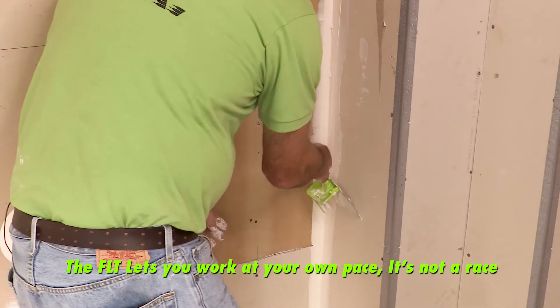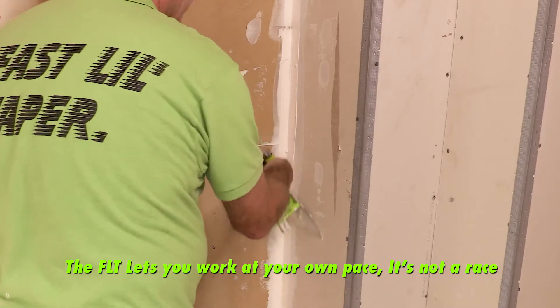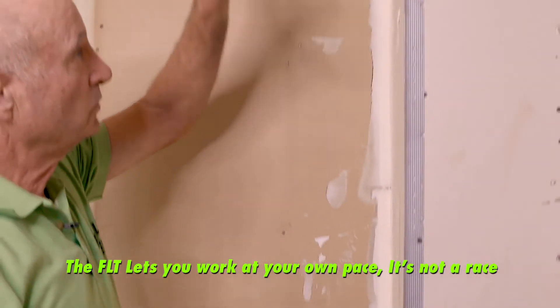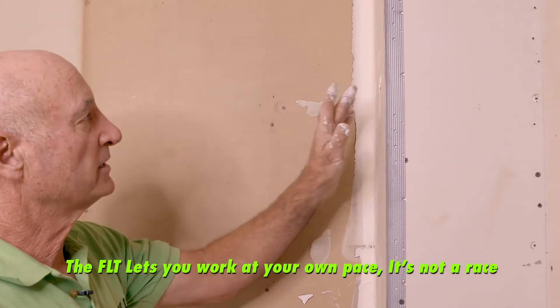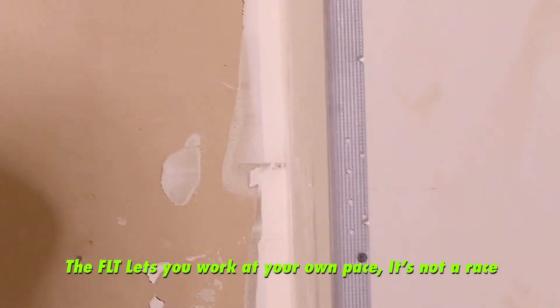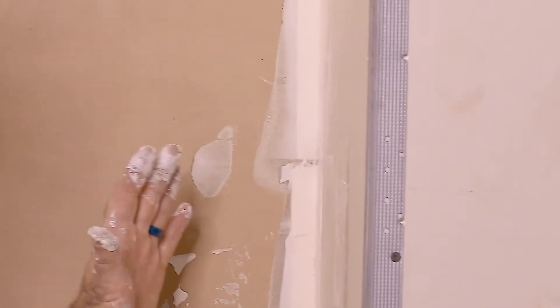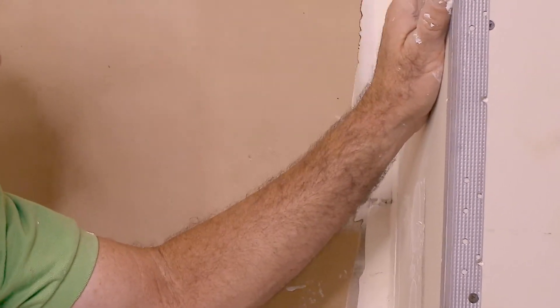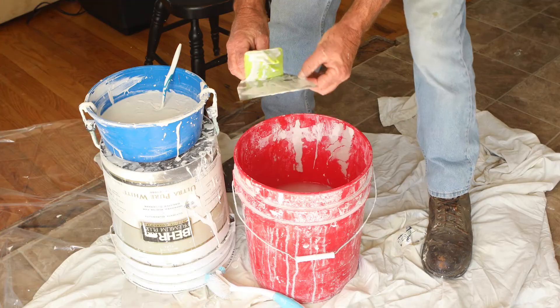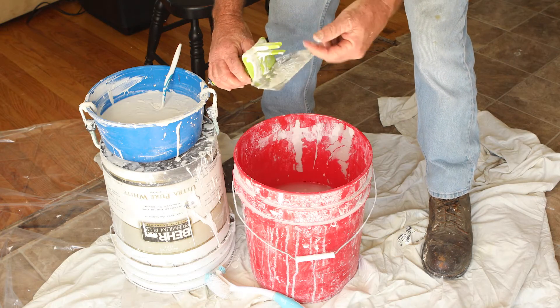That overlap is actually pretty smooth — it's not going to cause any trouble on your second coat. Once the joints are done, come back in with a moist sponge and sponge off all that excess compound. When you go to do your second coat it'll be a lot smoother.